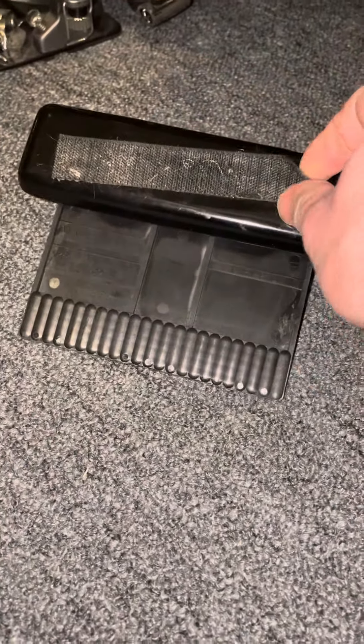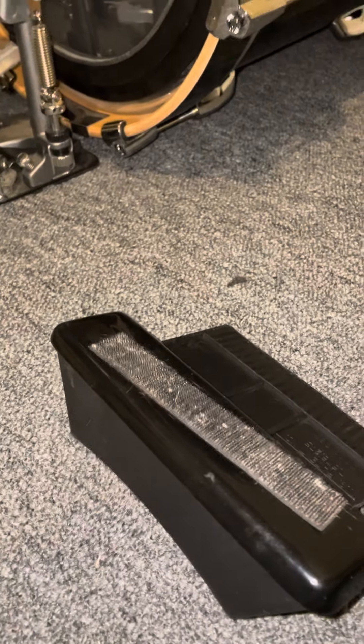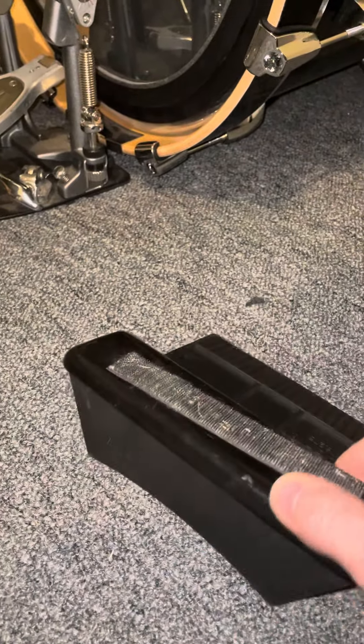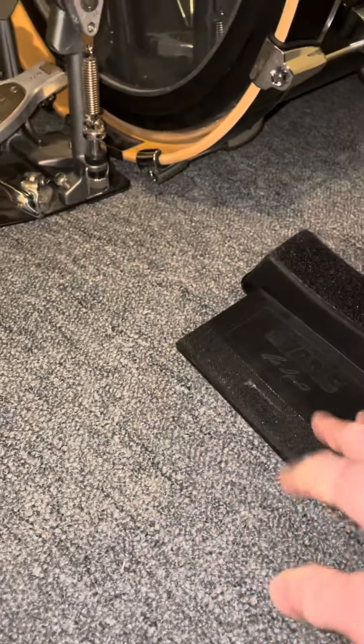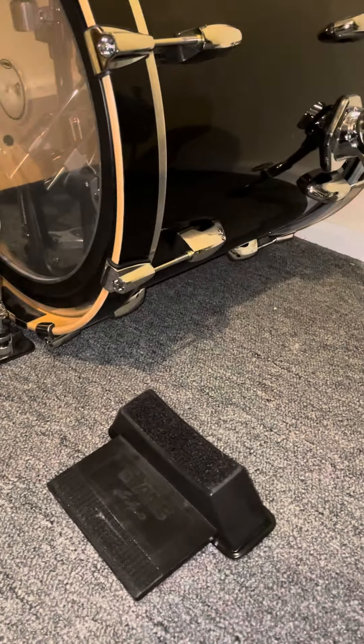Every now and then in certain areas — I don't know if it was heat or something — but the Velcro on the bottom does move. So when you're playing and kicking your bass drum, I like to play a little 18-inch bass drum, and when you're really digging into it, a few times I have had the bass drum move, which could be frustrating.